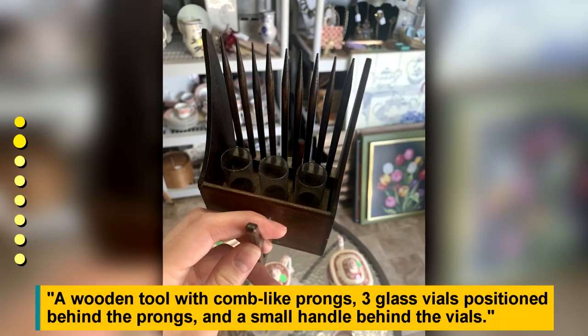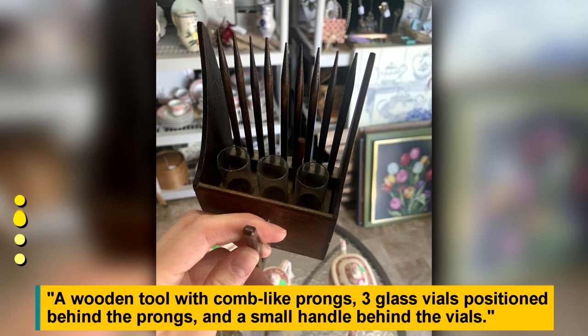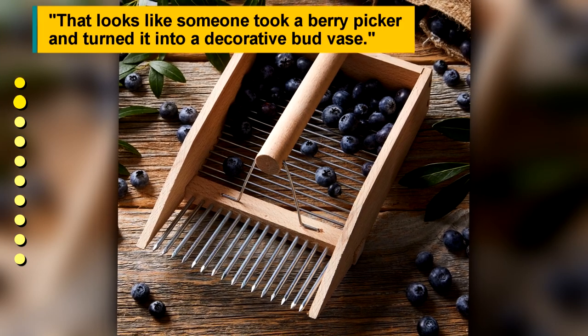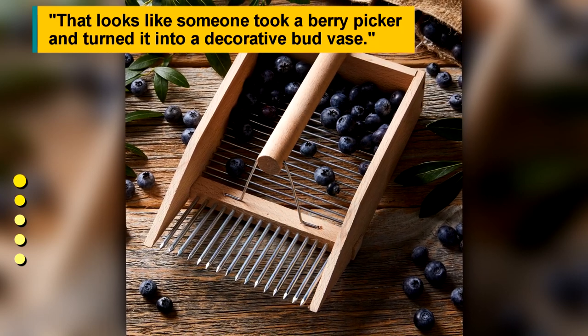A wooden tool with cone-like prongs, three glass vials positioned behind the prongs, and a small handle behind the vials. It looks like someone took a berry picker and turned it into a decorative bud vase.